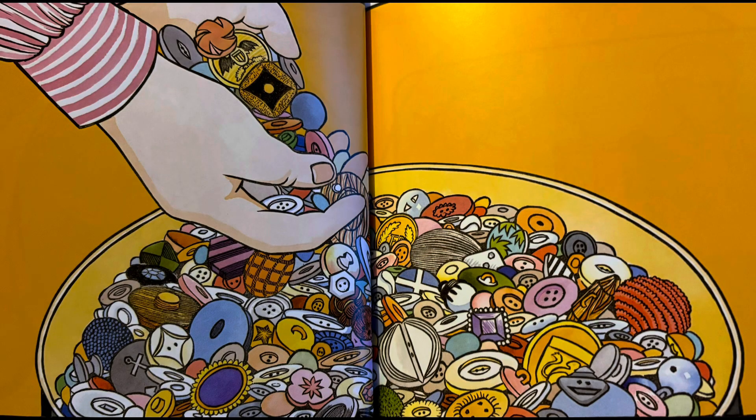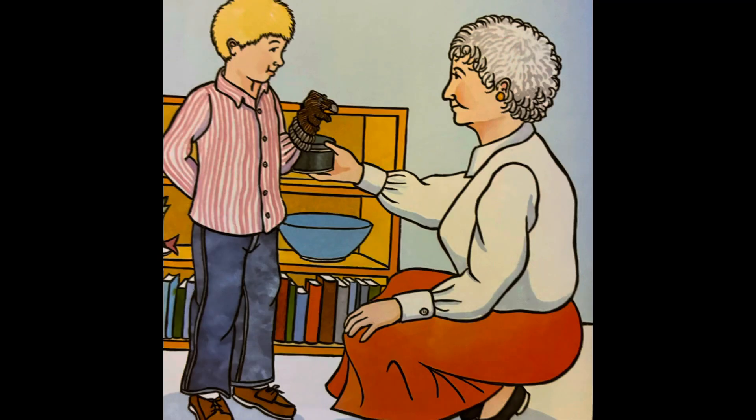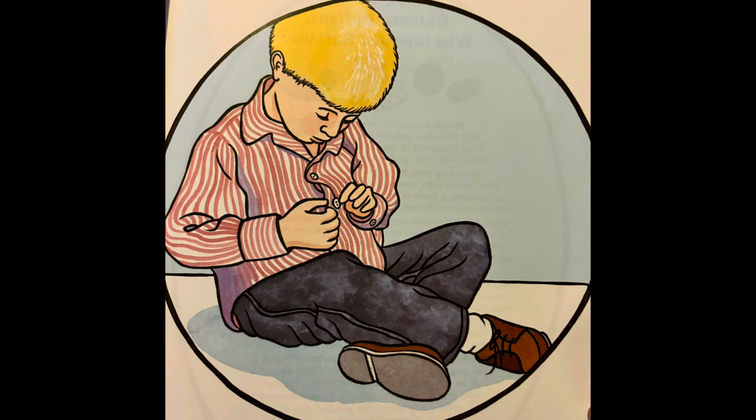When it's time to put the buttons back, I pretend I'm very rich, counting all my gold. I like to feel the buttons then — the bumpy and the smooth. I like the way they sound. Clickety tappity. Falling through my fingers, one by one, into the box. Then grandma puts the box away, where it will wait till next time. I wonder who first figured buttons out.